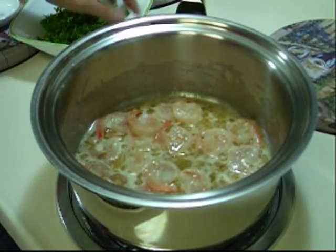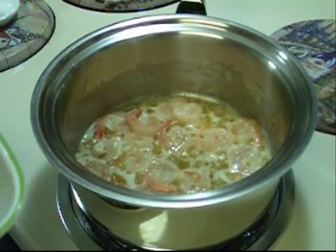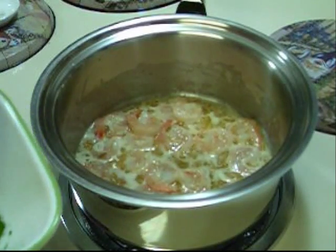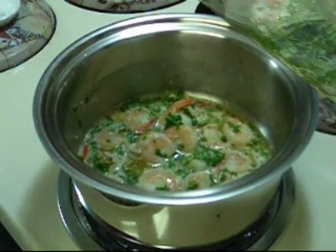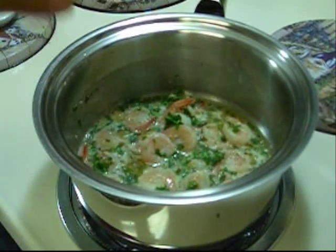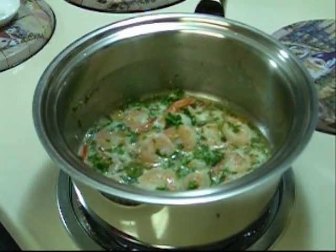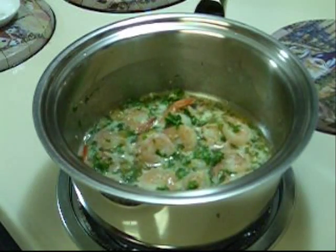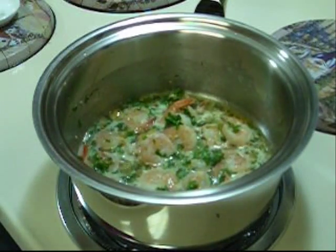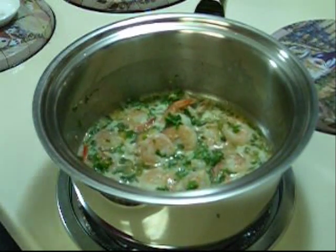The shrimp is almost done, so we're going to add about 1/4 cup of fresh parsley. The shrimp scampi is done — you know the shrimp is done when it turns pink. At this point you can take it off the heat. You can serve it as an appetizer or over rice, or any kind of pasta — angel hair, fettuccine, or spaghetti.